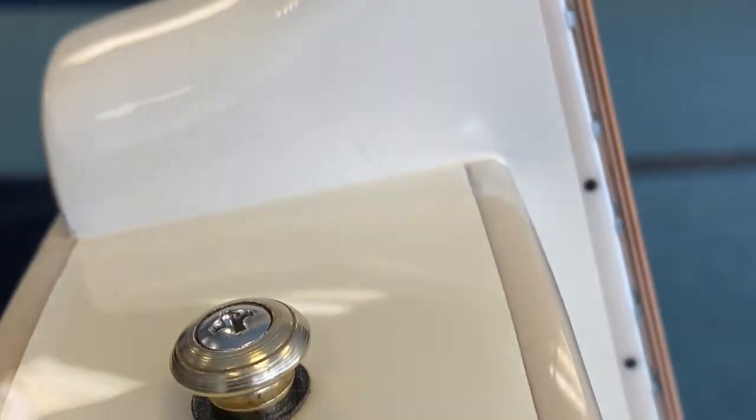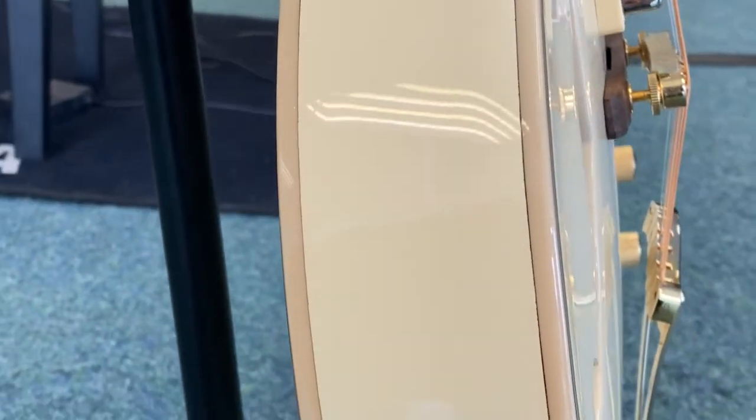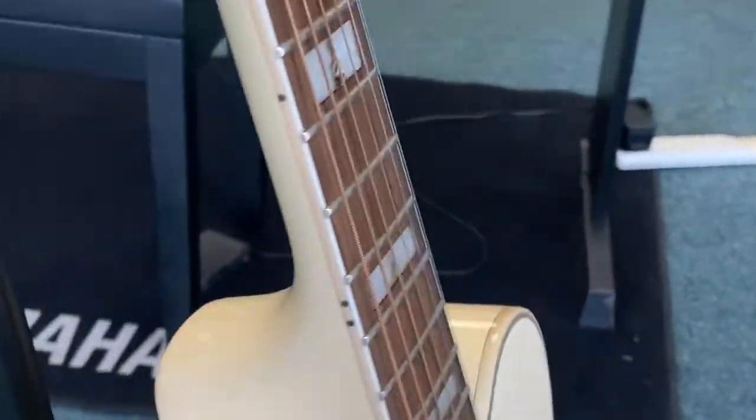You can see the action there — it actually seems quite good, though obviously action is subjective as a guitarist. It can be adjusted though if you feel you need to raise it or lower it a bit. And then down to the butt and back round to the front.